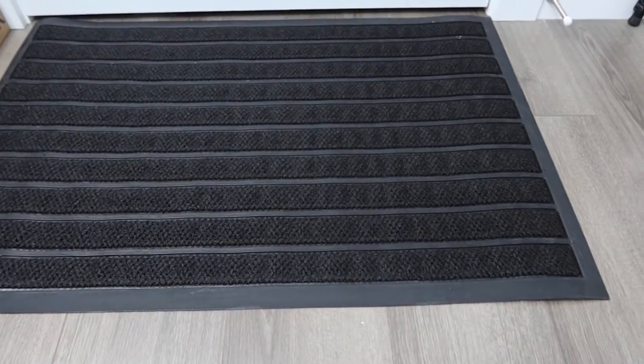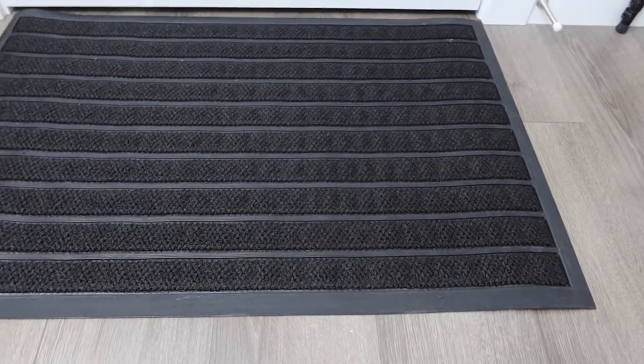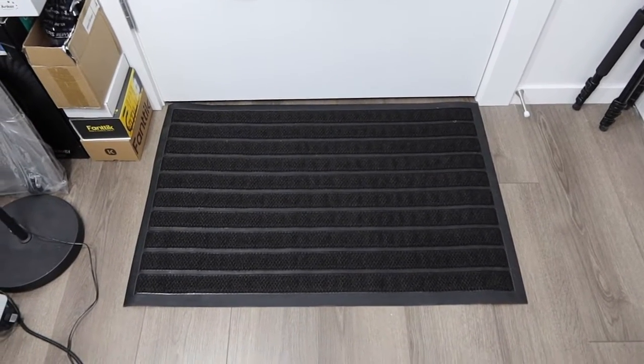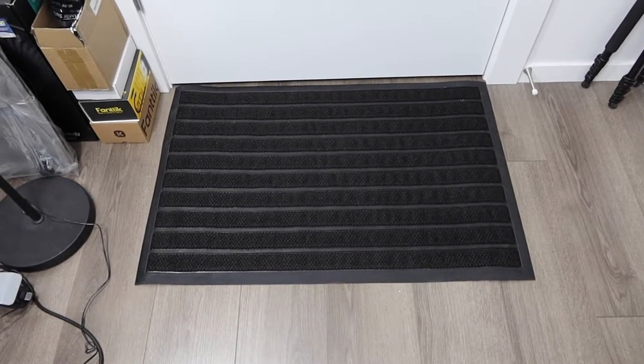Here is basically what the mat looks like when you set it up — it definitely looks and feels pretty nice. Whether you want to use it indoor or outdoor, however you want to use it, that is totally up to you. It does work and it works quite well. I also love the fact that it gives you the option to open the door right above the mat.